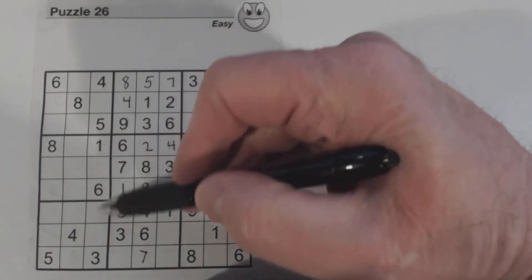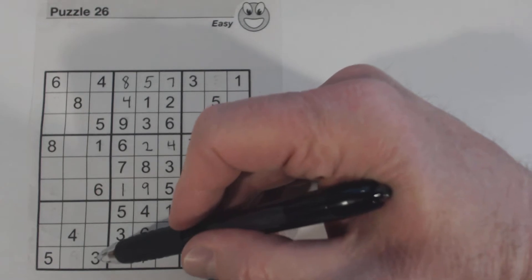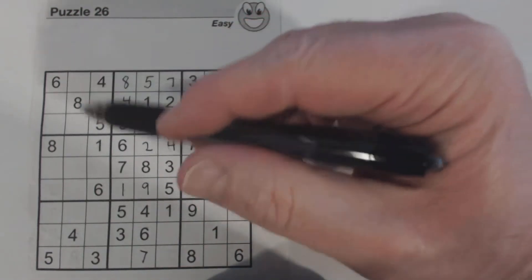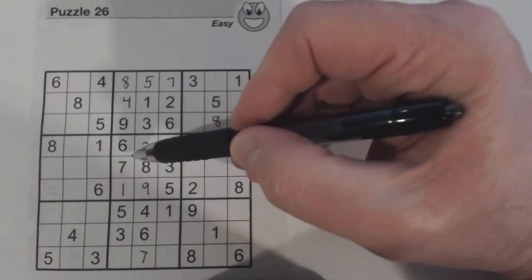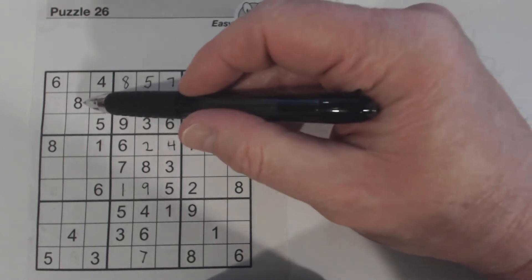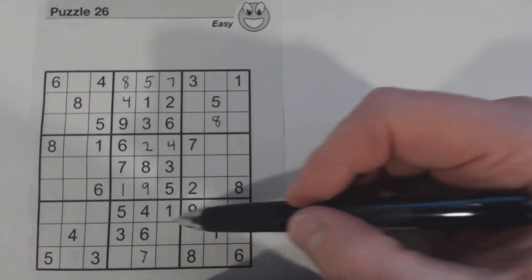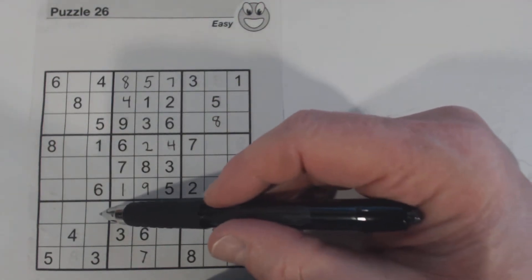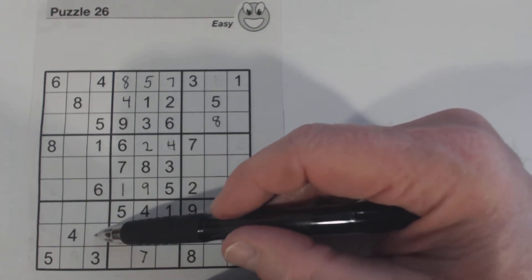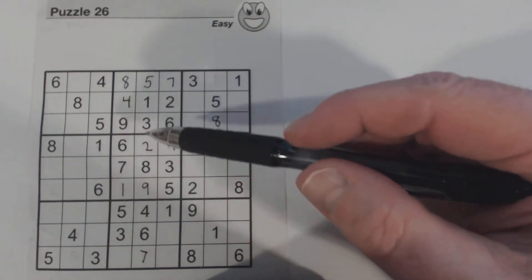Let's look at this column right here. 2, 7, 8, 9. So that means this is a 2 or a 9, because we've got 7 and 8 here. Here we've got a 2 and an 8, so that's a 7 or a 9. Here we've only got a 9, so that's 2, 7, or 8. And here we've got nothing, so 2, 7, 8, or 9. So we can't really do much with that.